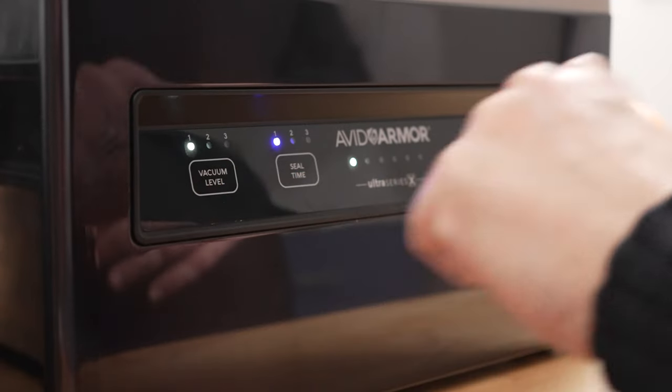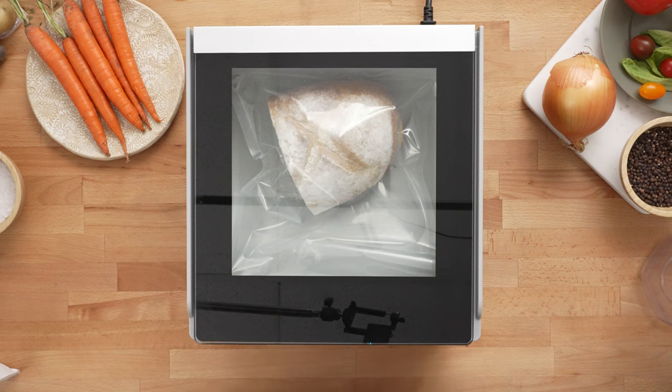Level one is the minimal vacuum setting to make sure it doesn't crush the item. Seal time is set to one because we're using a standard Avid Armor chamber pouch, and then all we have to do is press the auto vacuum seal button.